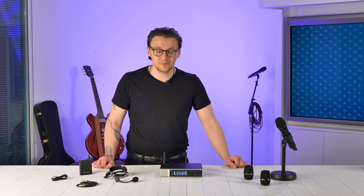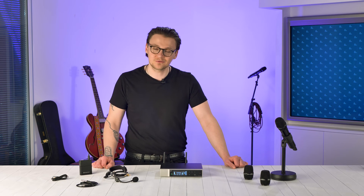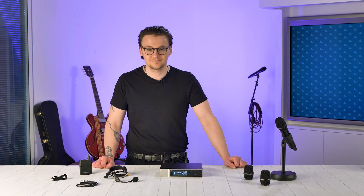Well that's a wrap. I hope you've enjoyed today's video on the Evolution Wireless Digital system from Sennheiser. Make sure to check out our trade website for all new product releases and blogs. Take care.